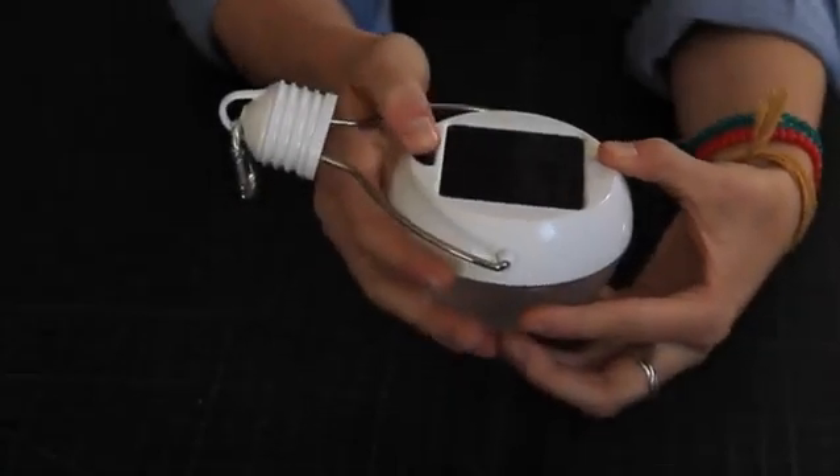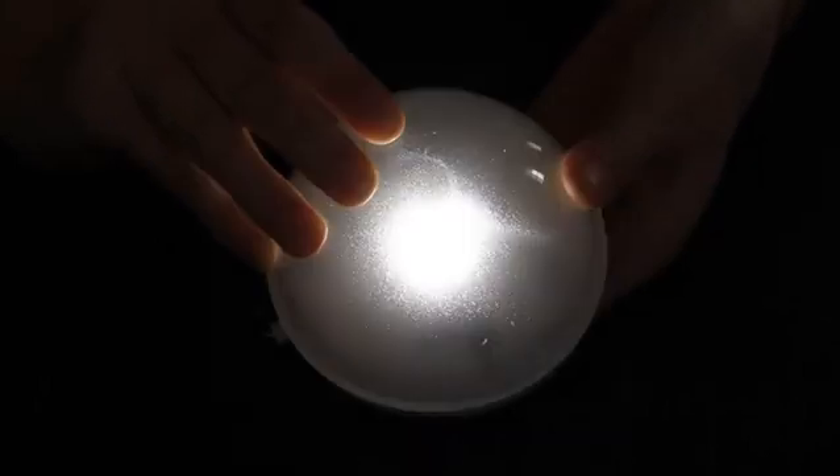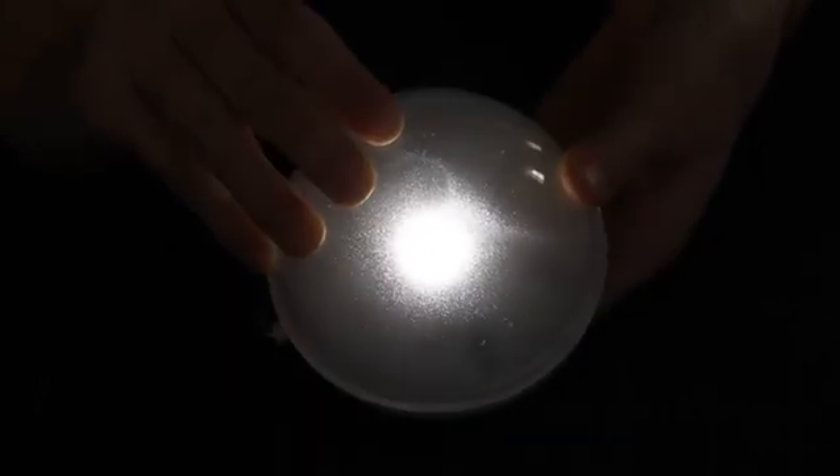There is a high and a low setting controlled by this button. The first setting is high, followed by low, and then off.